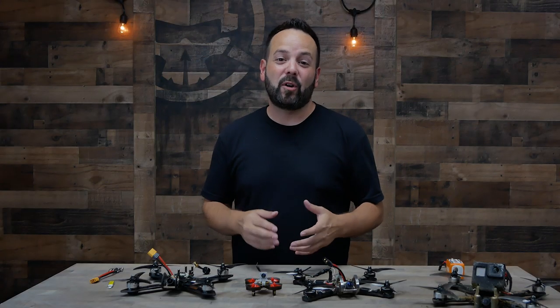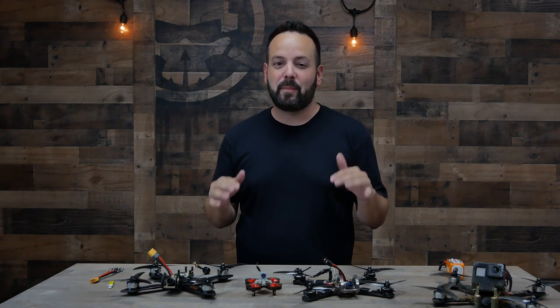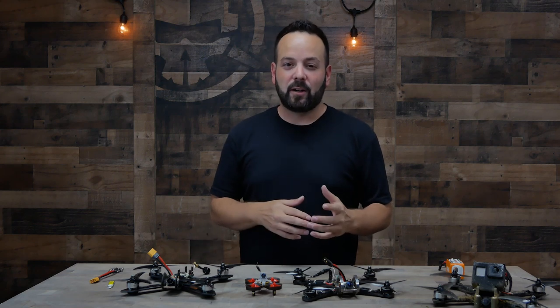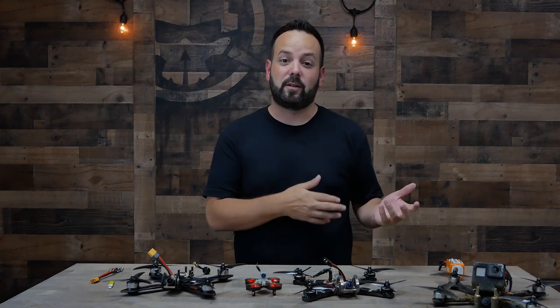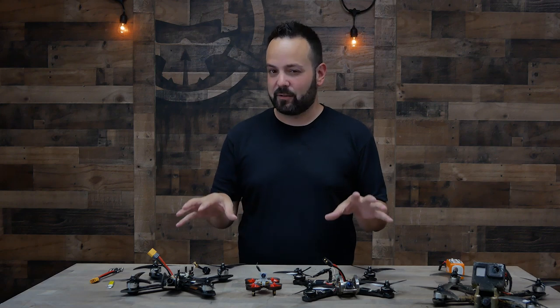What's up guys, welcome to Rotor Riot and welcome back to Learn to FPV. On this episode I'm going to do a very basic overview on all the different parts that go into a drone. I'm not going to go into too much detail on any of these because later on in the series we'll have an episode dedicated to each part on its own. This is really just for the absolute beginner that doesn't know what all these parts are or what they do.